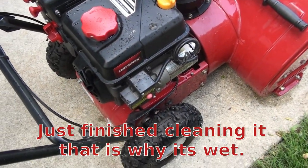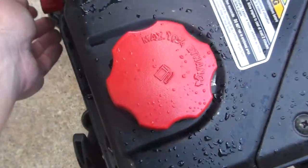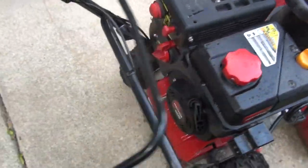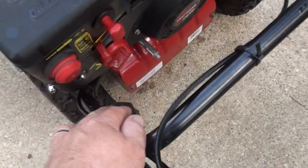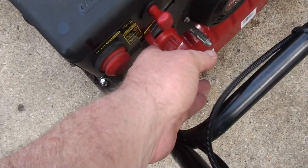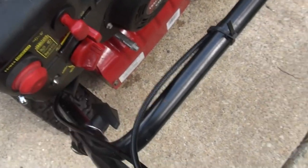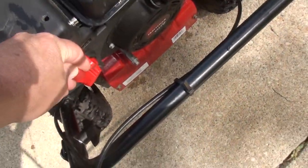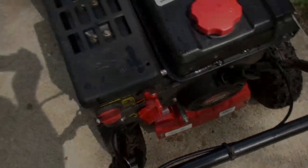Finally back together. I did everything right — it should start on one pull. And there you go. Excellent — job done.